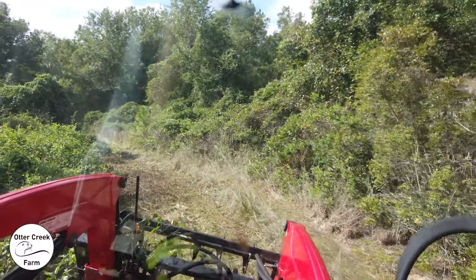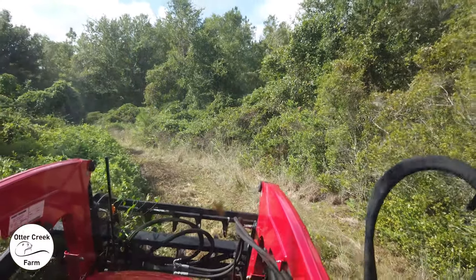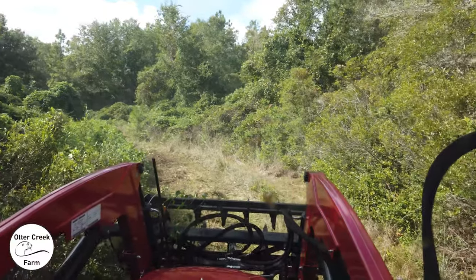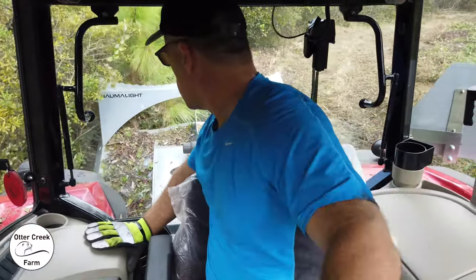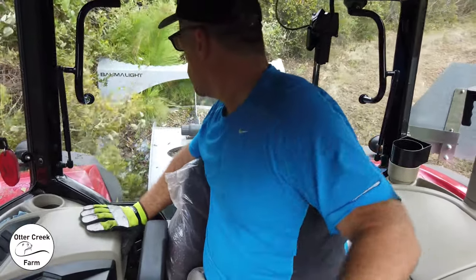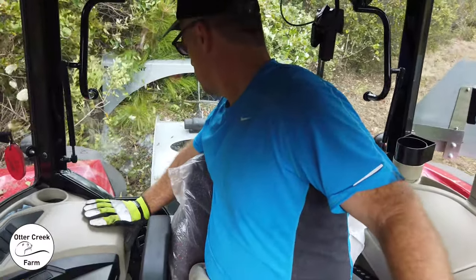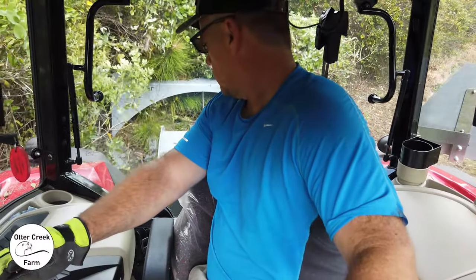It really makes cutting new trails interesting, because it holds the bushes together underneath. Even when you cut the bushes at the base, the trees and bushes tend to stay in place. So you've got to raise the cutter, drop it down on the vegetation, hopefully pull it down, then put the cutter all the way to the ground and grind it up — and repeat that process.